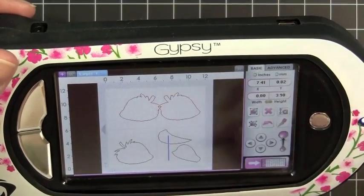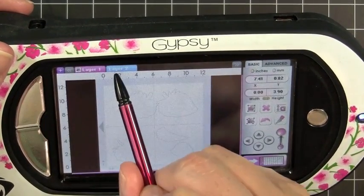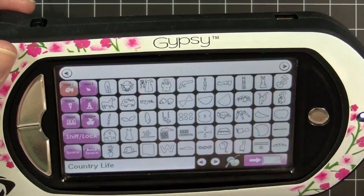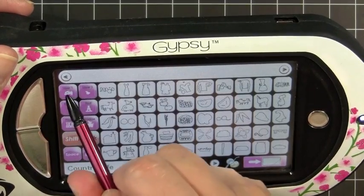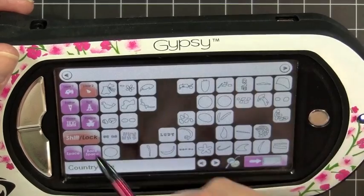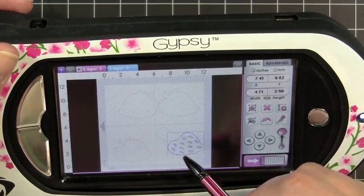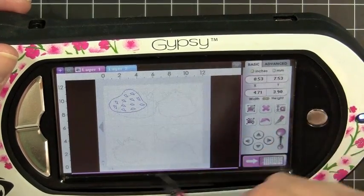The other thing we need to do is I'm going to add a second layer, so I'm just going to hit the little plus key up in the corner, and I added a layer 2. I'm going to go back over to my keypad here, turn off the layers key, then turn back on the layers key and select layer 2, and select the strawberry itself that has little holes, and that'll get cut. I'm going to put that up in this corner. So this is a whole separate mat.